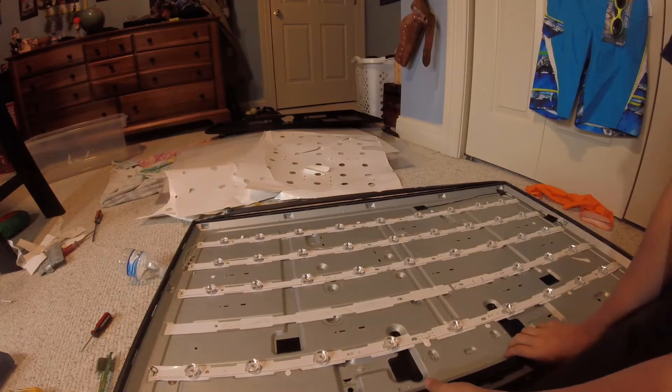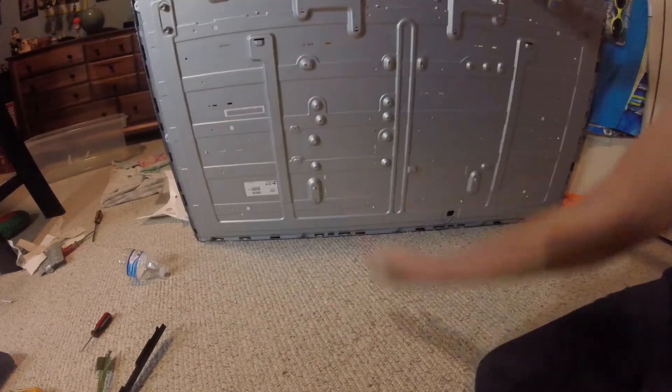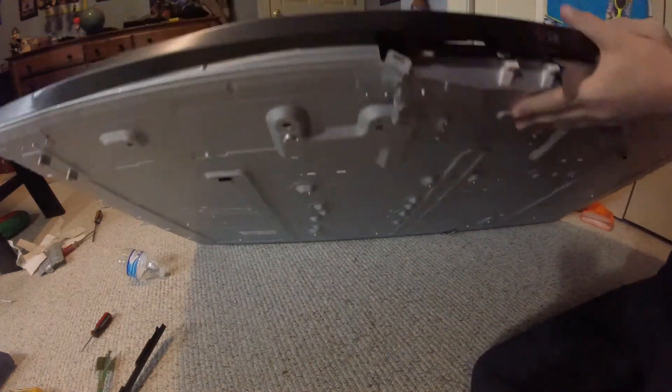And that is finally what this entire TV is made of, front to back. If you thought this video was cool, go check out my others. On one of them I destroyed an iPhone 6. Be sure to like, comment, and subscribe, and stay with me to see some of my other videos. Goodbye!